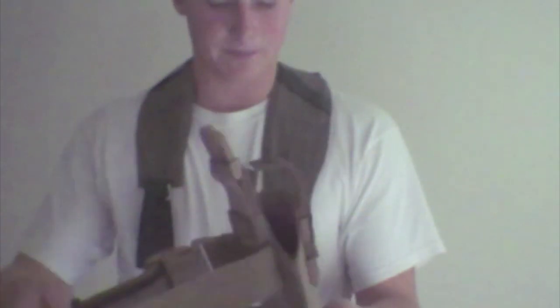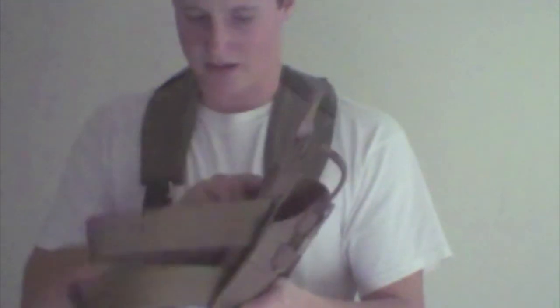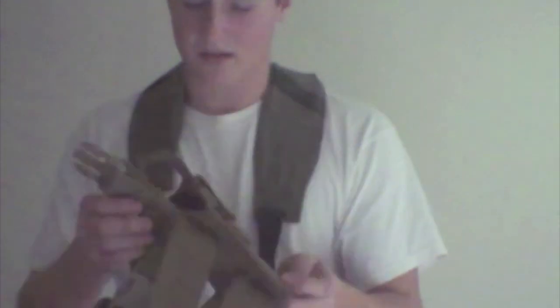It is actually adjustable for how far down your leg you want it. But basically, that's about it for the look of it. I guess I'll show you with it on my leg now.